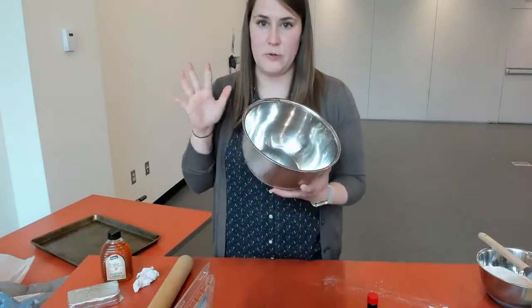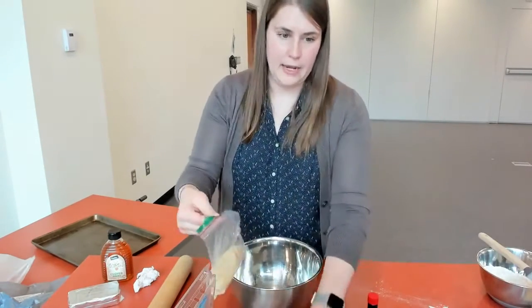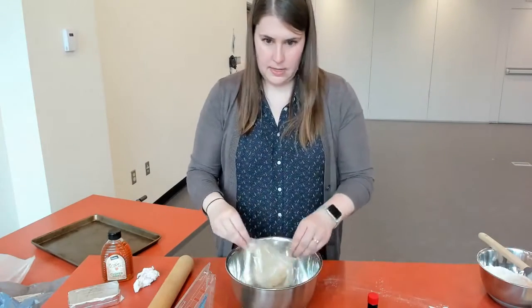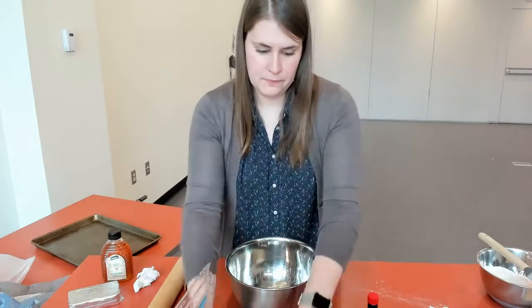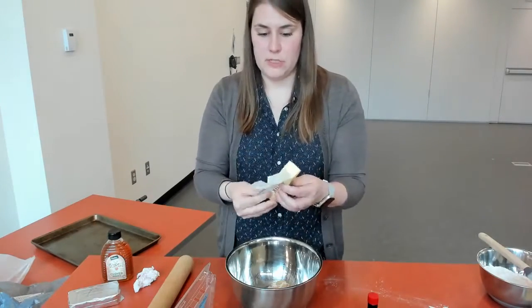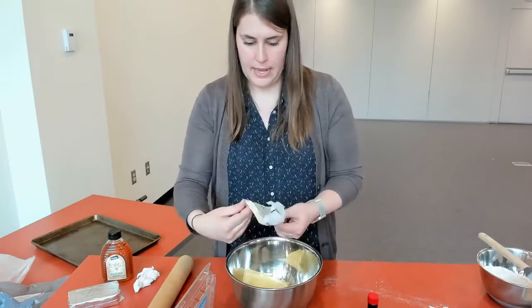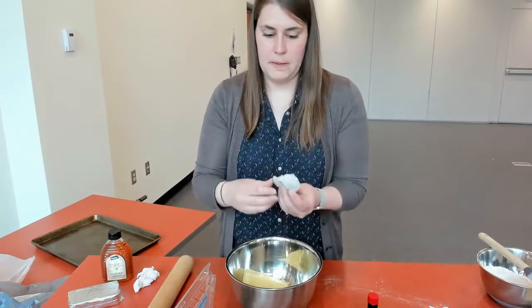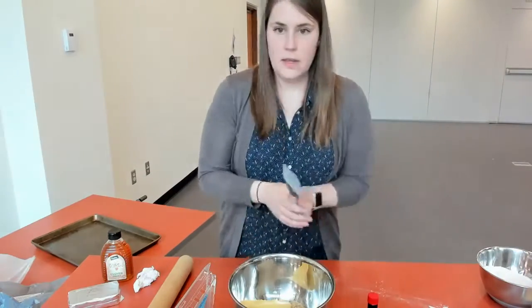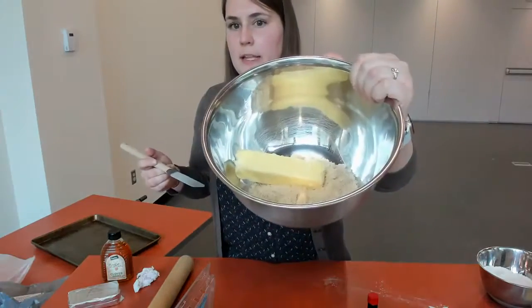If you're going to use a mixer, now is the time to put it in your mixer bowl. I don't have my mixer today so I'm just going to use a large bowl and add together my sugar and my butter. I left the butter out so it would be really soft. If you have a mixer, put your sugar and butter together and mix on medium speed for about two minutes until it's light and fluffy, then start to add the other ingredients. Because we don't have a mixer I'm going to use my hand to show you what to do.